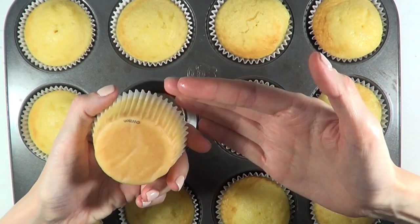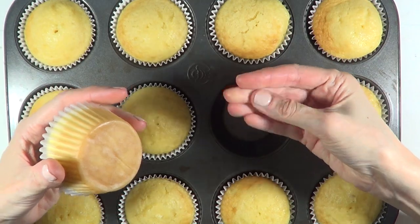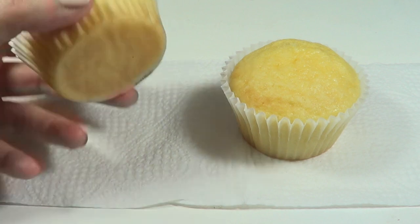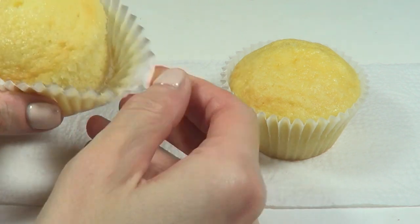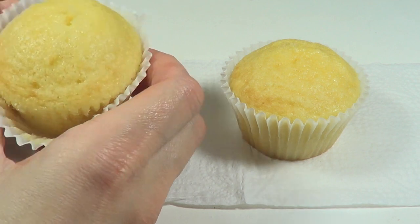Once the cupcake is done, they're pretty much the same — the oils released are similar for both, and you'll need a napkin if you don't want grease everywhere. I also wanted to see if there was any difference when separating the liner from the cupcake, and again it's pretty much the same.